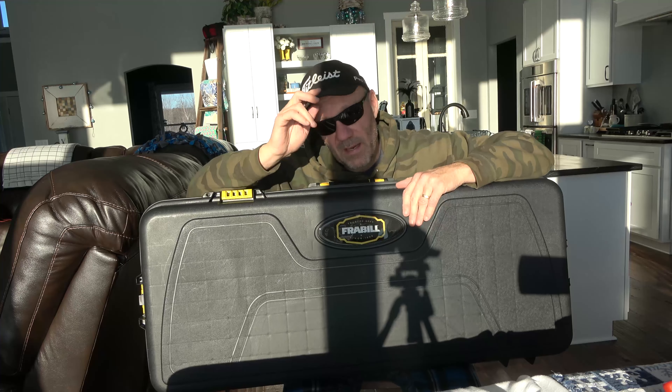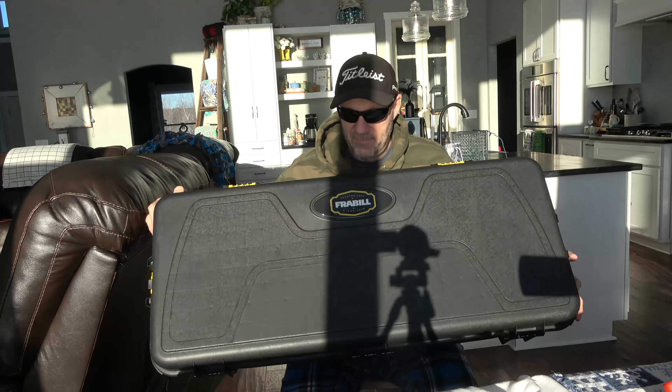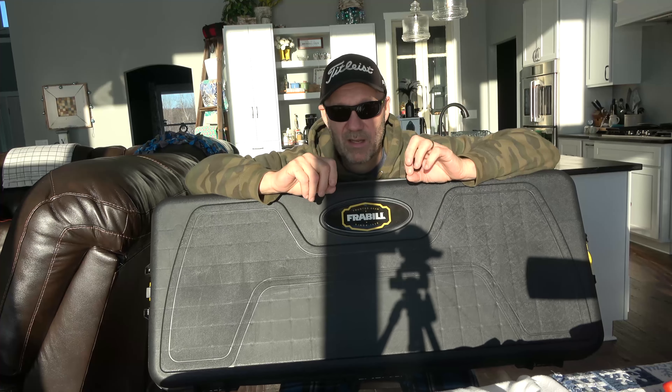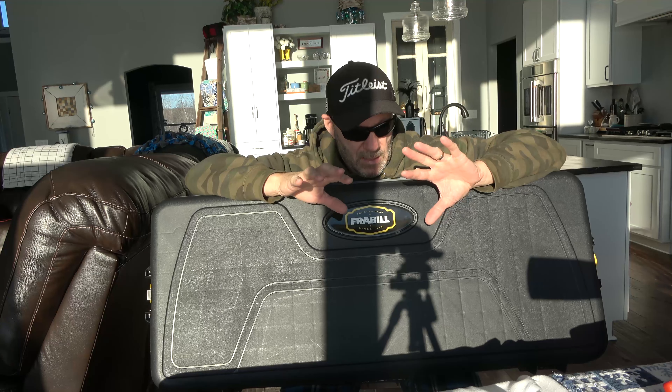I'm at Cabela's walking out and I look over and I see the bow cases. And I go, wait a minute - that looks a lot like this case. So I walk over there and I forget which bow case it was, but the Frable sticker was gone, replaced with a bow case sticker, and everything else was identical including the colors. Inside, there was only one side of foam and then on the inside of the case there was a place to put arrows - a softer, rigid but pliable plastic attached to one side. So you could put your bow in, put your arrows in. But it was identical.